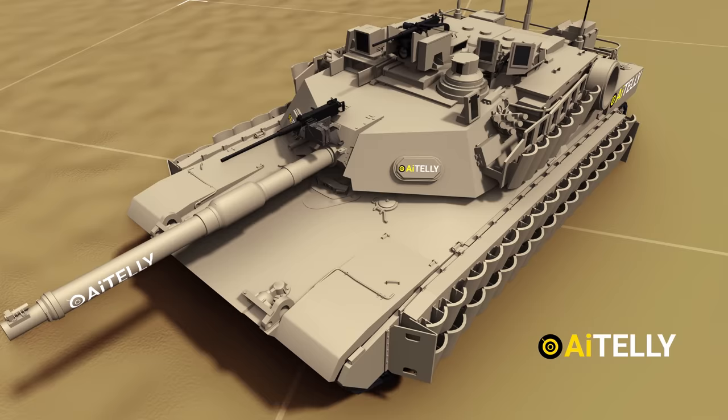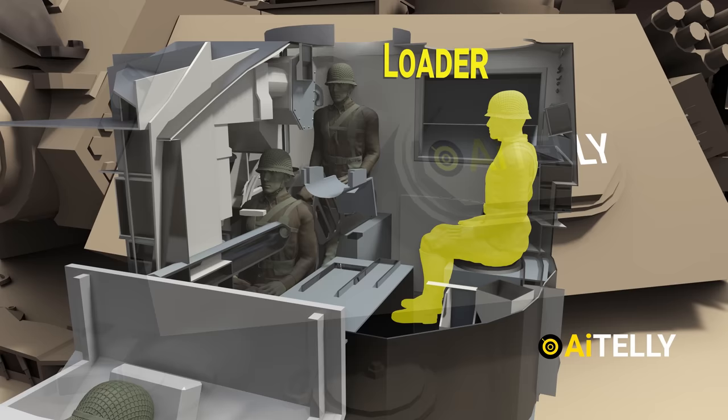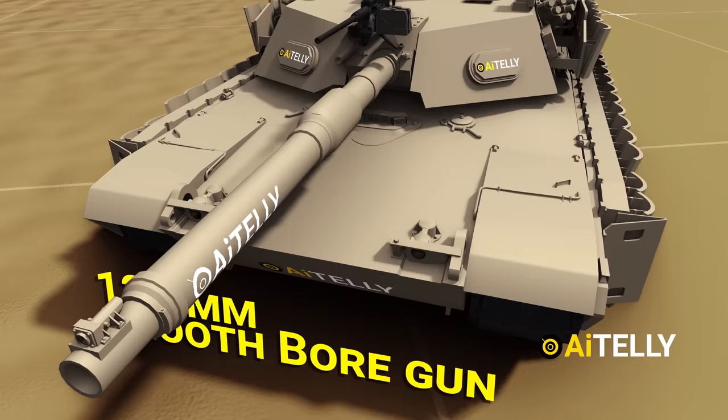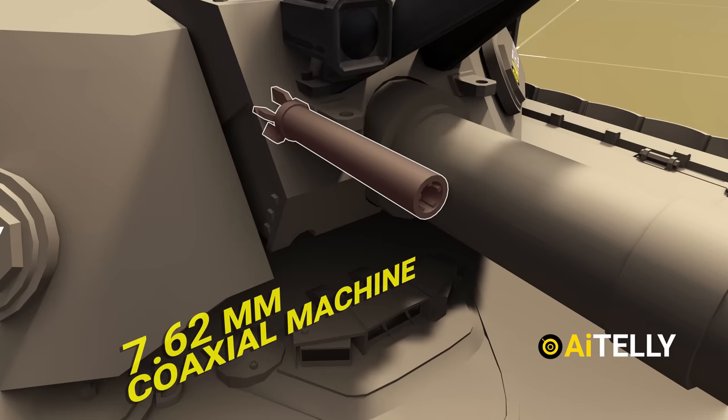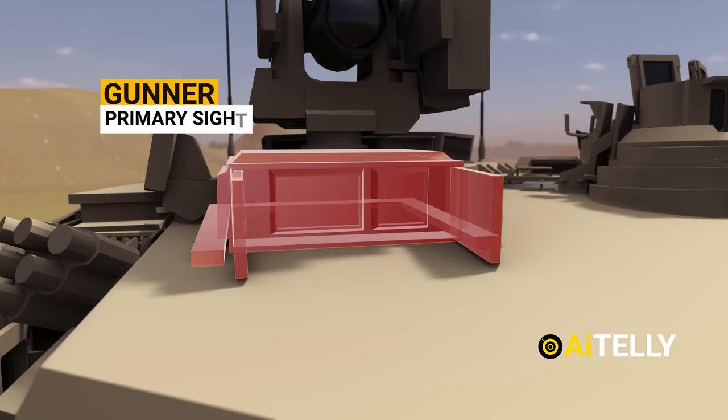The Abrams has a crew of four: a commander sitting almost at the top center, the gunner to the left just below the commander, the loader to the extreme right, and the driver at the front. This is the 120-millimeter smoothbore gun. Just beside it is the coaxial machine gun. Moving further, this is the counter-sniper or anti-materiel mount, mainly used by the gunner for infantry attacks. This is the gunner's primary sight with the ballistic shield cover.